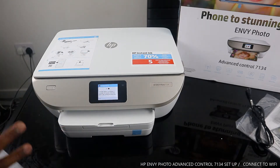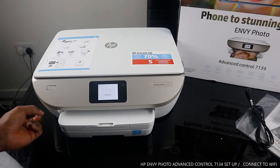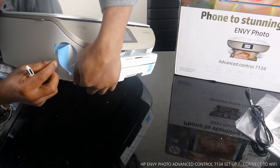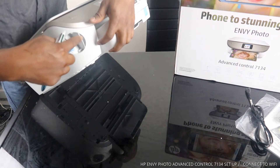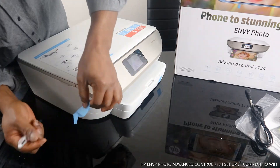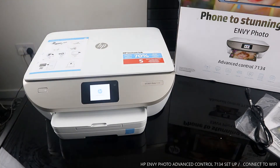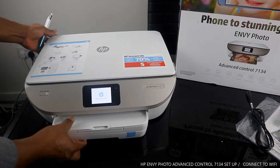The paper tray for this printer is here — close it when not in use. You use this button to turn the printer on and off. There is also an SD card slot here — the SD card goes in here, so you can read directly from this printer. Wait for it to initialize, then we'll connect this printer to Wi-Fi.